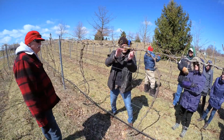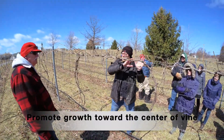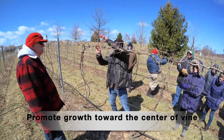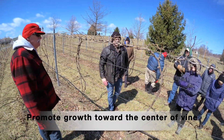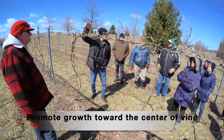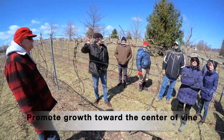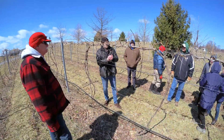The only mistake to avoid is going too far away from the center of the vine. Every time you prune, try to stay close to the center. If you have strange stuff going on — canes crossing and shading the other vine — cut them out. It's better to keep pruning close to the main stock. If you go too far out, you start shading the other vine. Let the other vine do its own work.